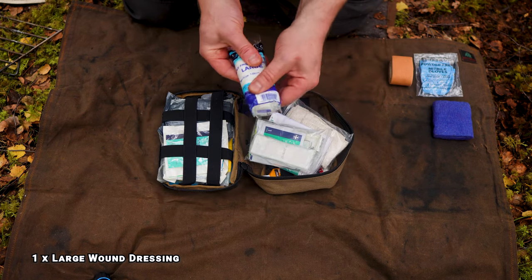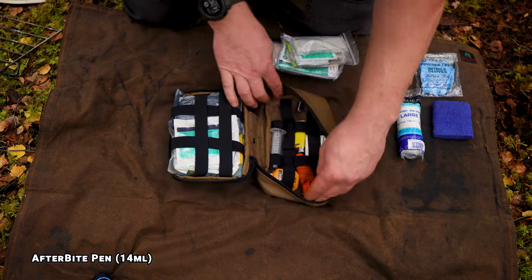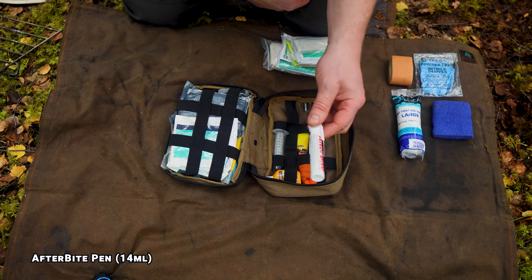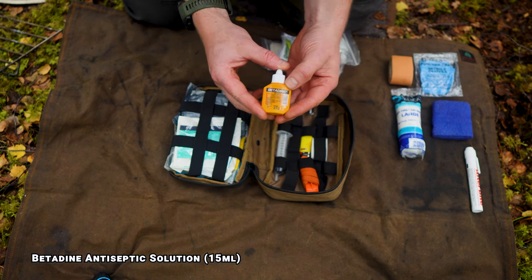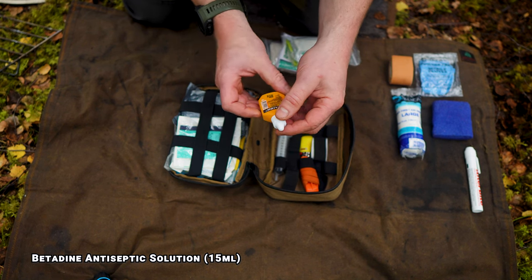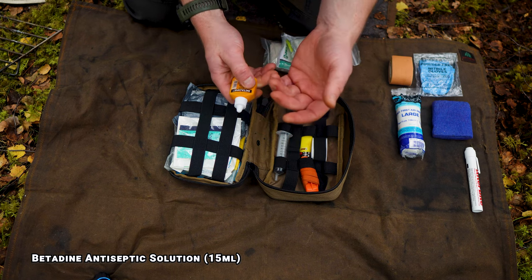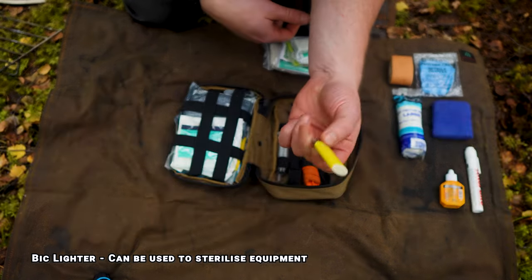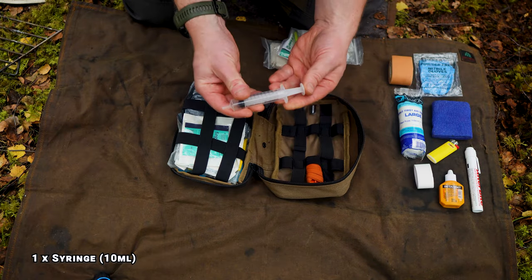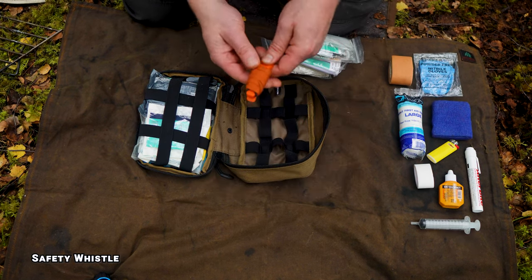There's a large wound dressing — if you're using knives, axes, and saws that's a must. Underneath there's some after bite for tick or horse fly bites to stop itching, a small bottle of betadine antiseptic — great for small cuts to prevent infection, especially over multiple days when a small cut could become quite an issue. There's also a lighter, some tape for holding dressings in place, and a 10ml syringe for irrigating wounds or eyes.